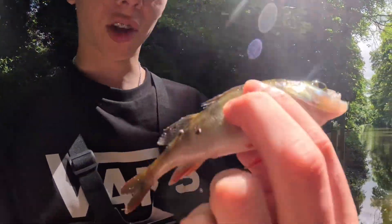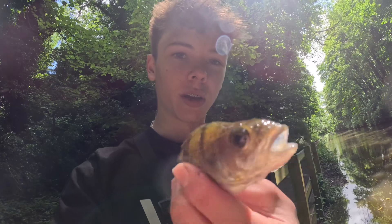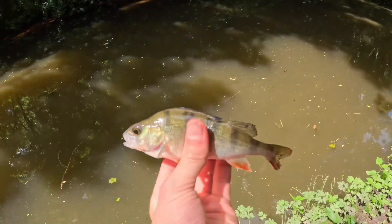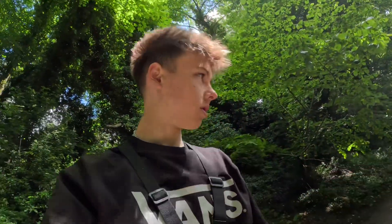Now this perch has actually got a cut on him somewhere — looks like he's been attacked by something. So I've just put some antiseptic spray on him to help him heal up. I'll get a nice release shot of him — there we go, off the little guy goes! Typical as well — as soon as I picked up the camera to say I wasn't getting many bites, I caught a fish. Quite lucky, but awesome. I'll get the rod back in and we'll get some more.